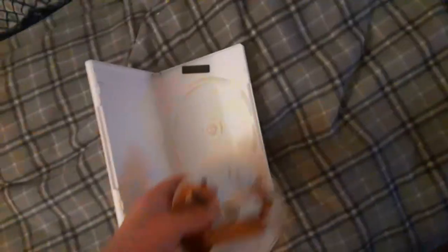Alright, that was the Paramount DVD logo recorded on the Samsung DVD player. Now last but not least is Open Season — it has the Sony Pictures Home Entertainment logo and it's the widescreen special edition. I don't know why the case is light, but who cares. Let's go ahead and show you the Sony Pictures Home Entertainment logo on the Samsung DVD player from the Vizio TV.